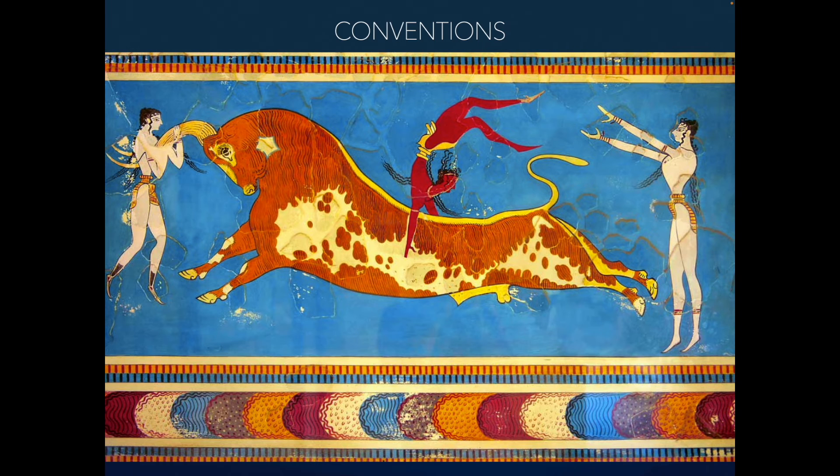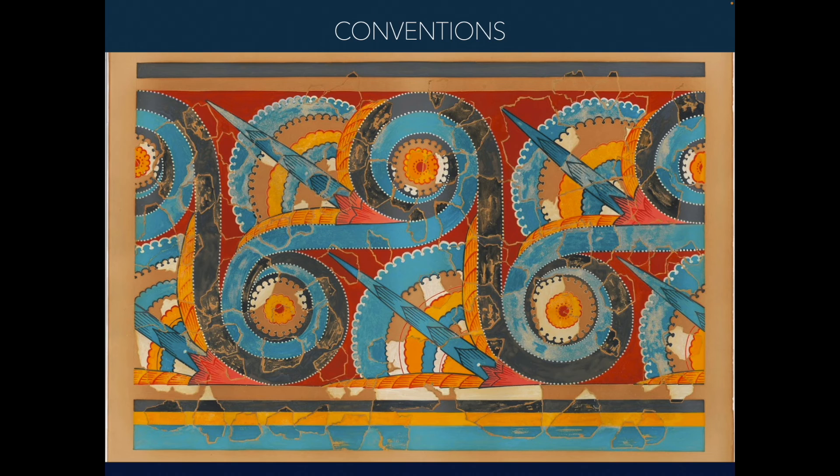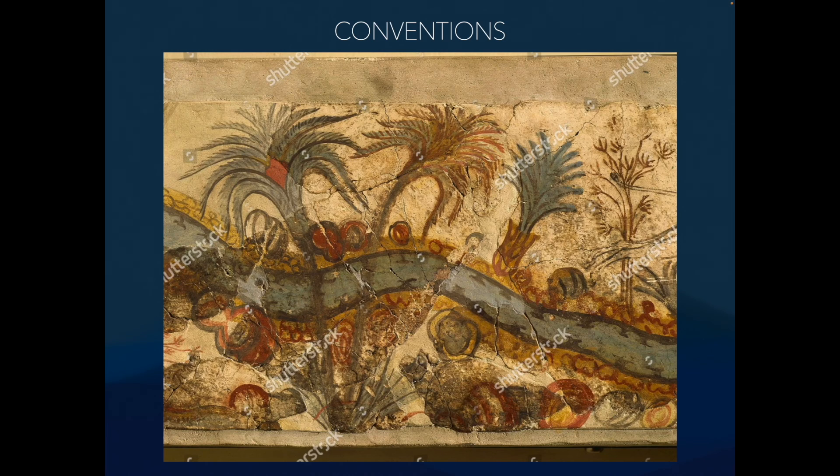In a lot of this art there's strong linearity — an art historical term meaning the story is being told left to right, with linear movement, similar to Egyptian art. There's also a lot of movement — you can almost sense this thing is moving. Their frescoes are done in a very detailed, dynamic way. There's also depiction of the land running through it — you see these palms all over the place. A lot of detail overall.